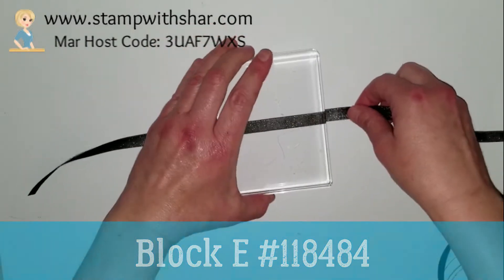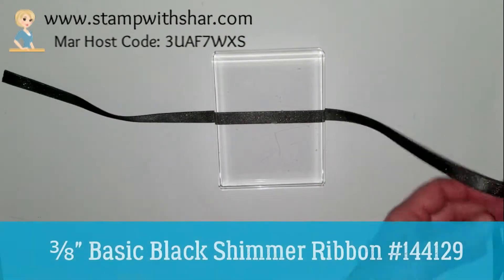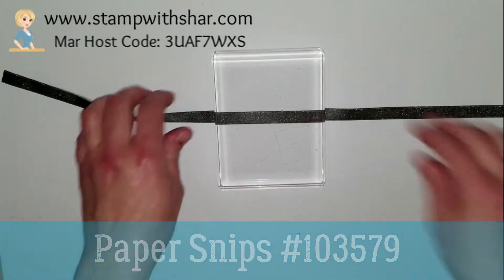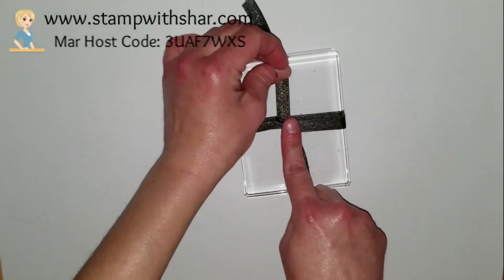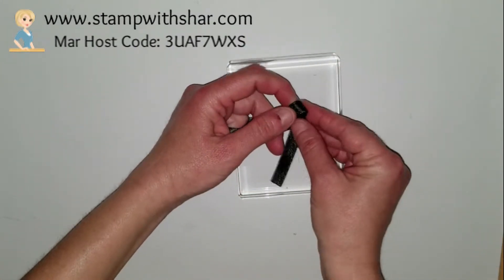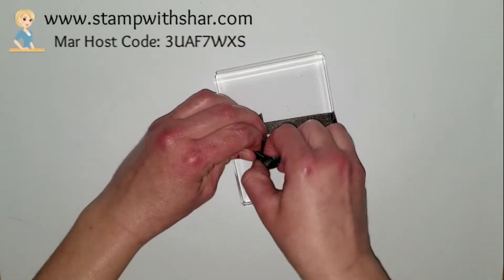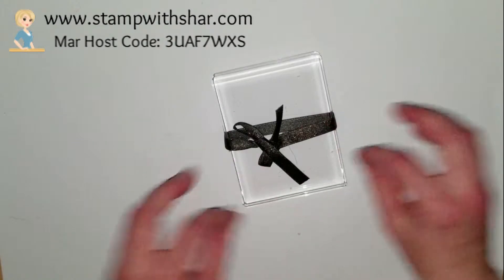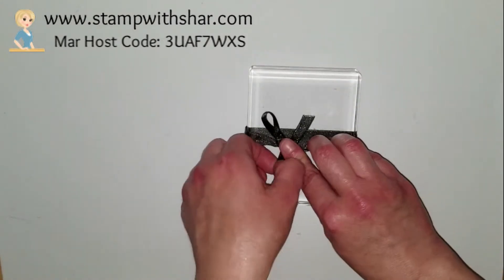Now if you struggle with tying bows and all that kind of stuff like I do, basically you're going to take your block, cut your piece of ribbon, and tie yourself a nice bow. You can leave your ribbon on the spool — a lot of people do that. Before pulling it tight, I'm just positioning my bow and getting it right the way I want it.